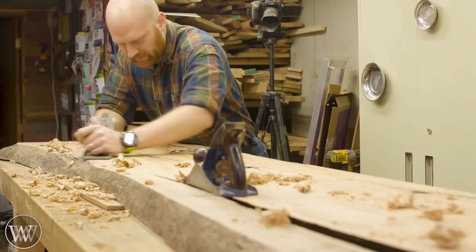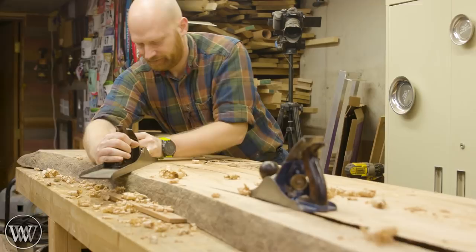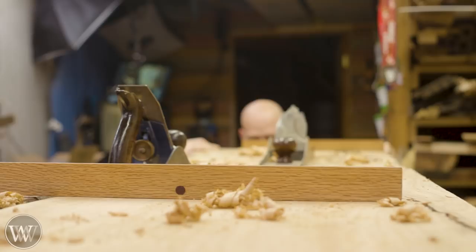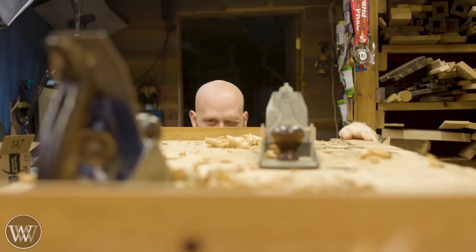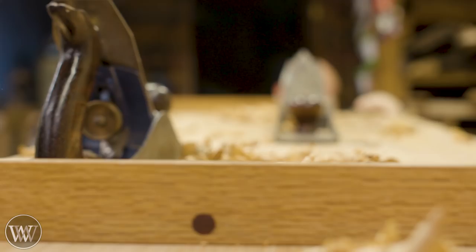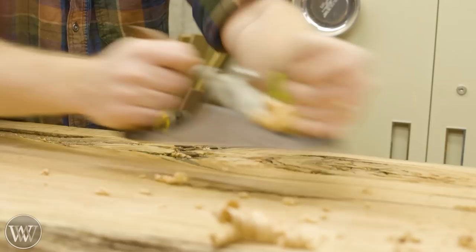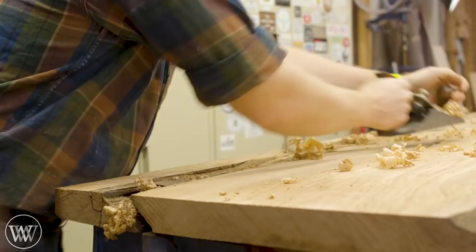Now that we've gotten it mostly flat, I'm going to bring in a smoothing plane and smooth this whole thing down. One of the things I'm running into is the grain is going all different directions, so sometimes I'm pushing, sometimes I'm pulling — just reading the grain and making sure I'm going with it. Sometimes I'll go plane up to one point, then turn around and pull back. With the smoother, I'm just going to come in and make everything butter clean, because I'm going to be taping this off so we can pour epoxy into these voids.